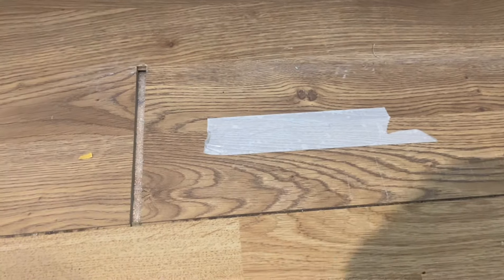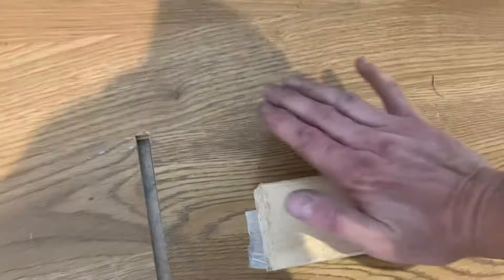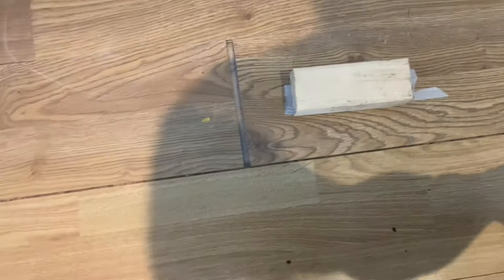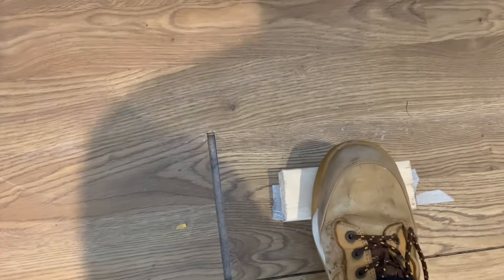So you double-sided tape down — got a nice smooth surface on there — put that down, push that all down. It's a bit difficult doing it one-handed as always, so I'm going to just put my foot on there to help.